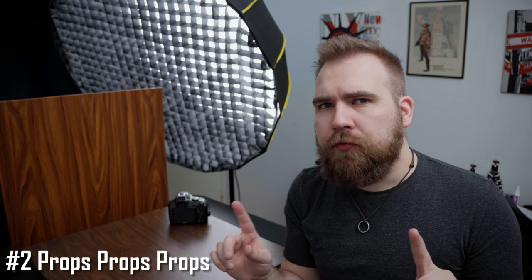Once you have your backdrop, never forget props. Props make almost any scene better. Of course there is such a thing as too many props, but to get to that point, just take a few off and you'll be fine. So if you're shooting with something like a wood background, having something green — like leaves or vegetation — can really help bring some life and feeling into the shot. The green will complement the wood and it will seem like it fits in place. Just make sure the prop fits; don't go putting leaves when you're shooting a microphone on a concrete background.